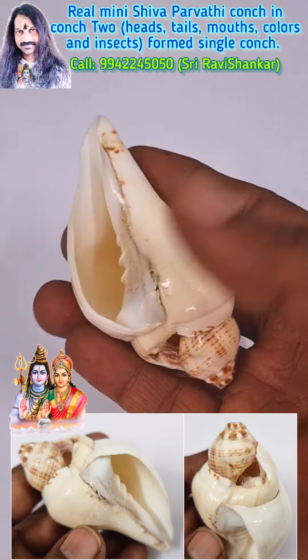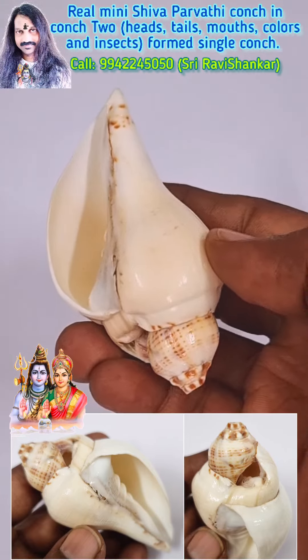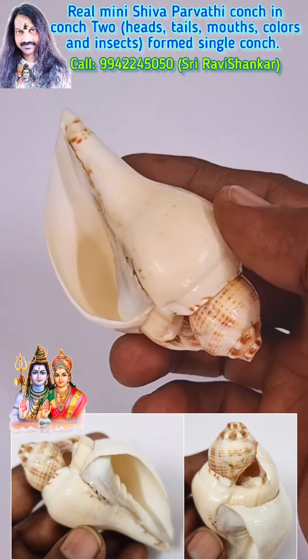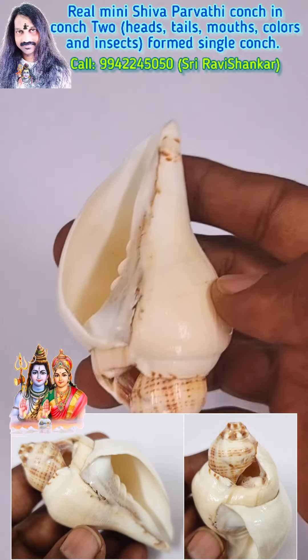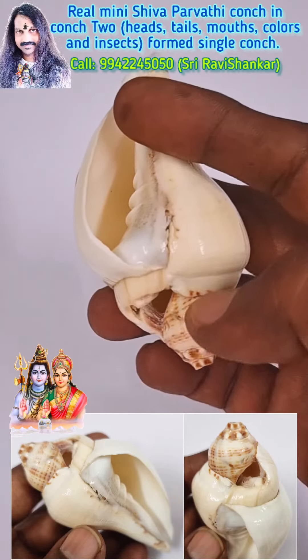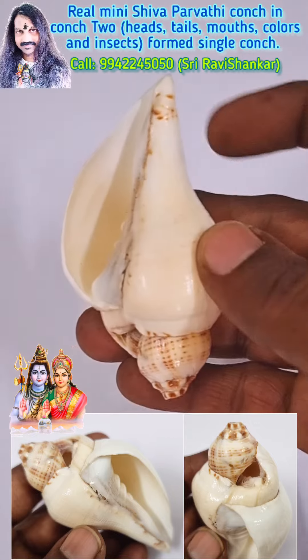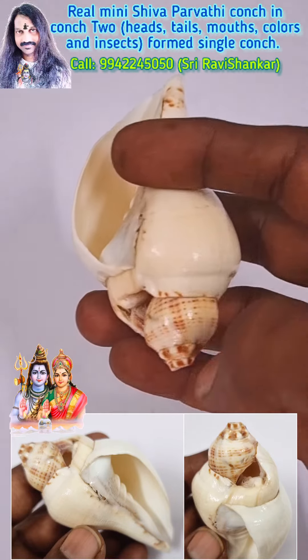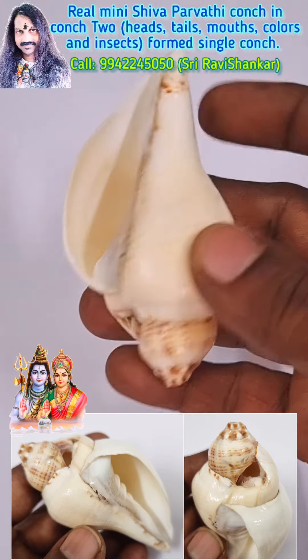Beautiful small Shankha Parvati — real Shankha Parvati from the Indian version. Totally unbelievable miracle formation. What a wonderful, amazing cone. You can see very clearly two cones inside. The outer cone is white in color and the inner cone is a little brown, with dark brown dots on it.